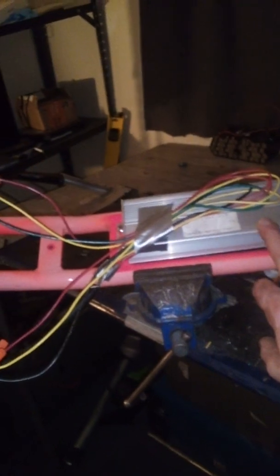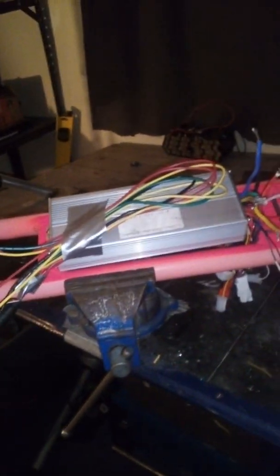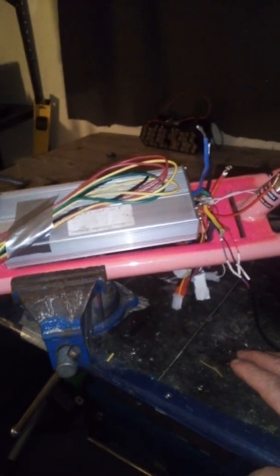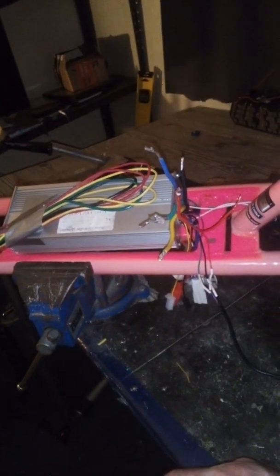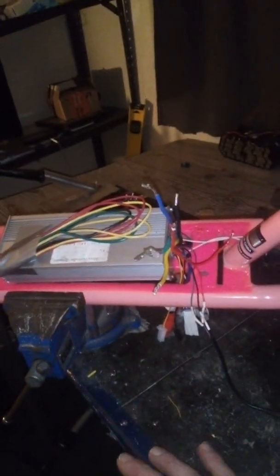This one here uses a 1500-watt controller rated at about 45 amps. I got it on Amazon for $25, opened it up, and it has 12 MOSFETs in there. This model has only been out for a year or two — it's a pretty new product.